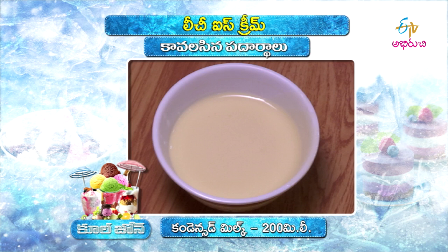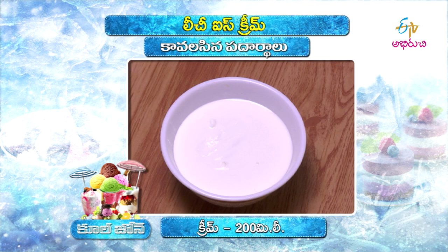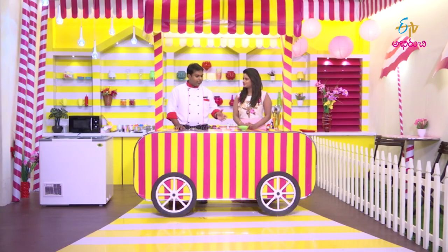Litchi fruits, condensed milk, cream. Just three ingredients — that's how you make this process. We have these ingredients to prepare an ice cream base.